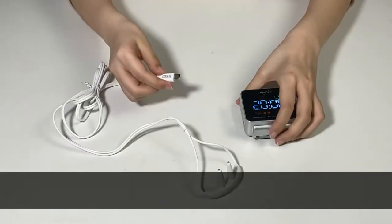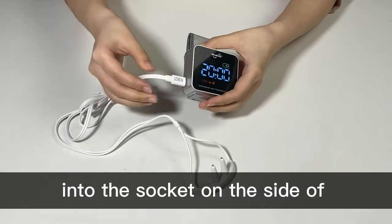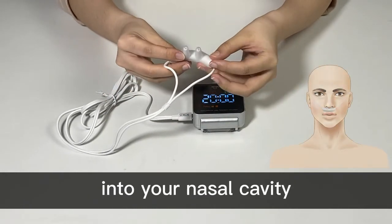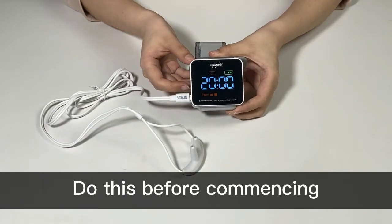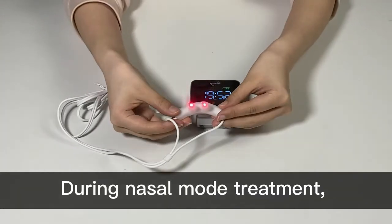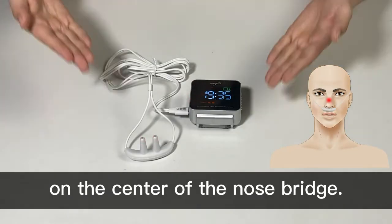For nasal mode treatment, insert the B side of the external laser into the socket on the side of Cold Laser Wrist X. Insert the A side of the nasal laser into your nasal cavity and adjust it properly. Do this before commencing nasal mode treatments. During nasal mode treatment, the laser lights should be concentrated on the center of the nose bridge.